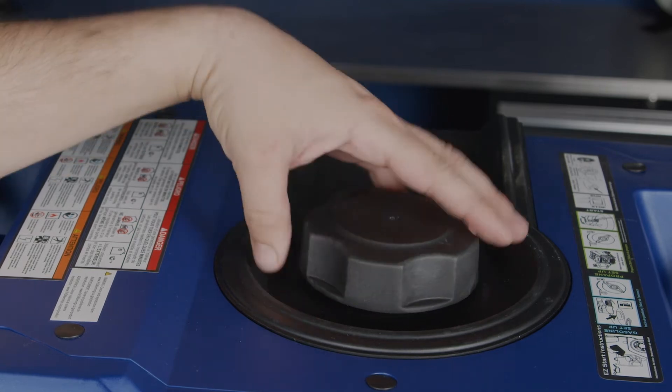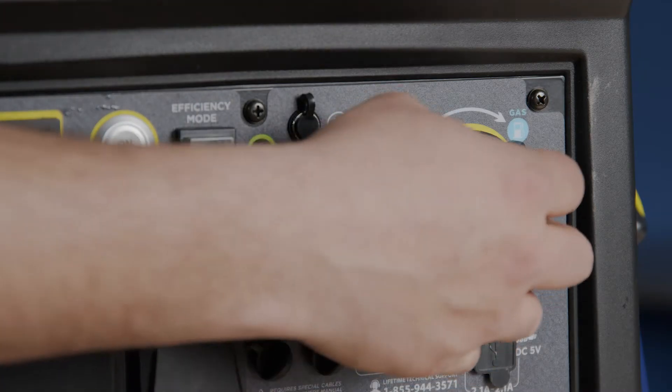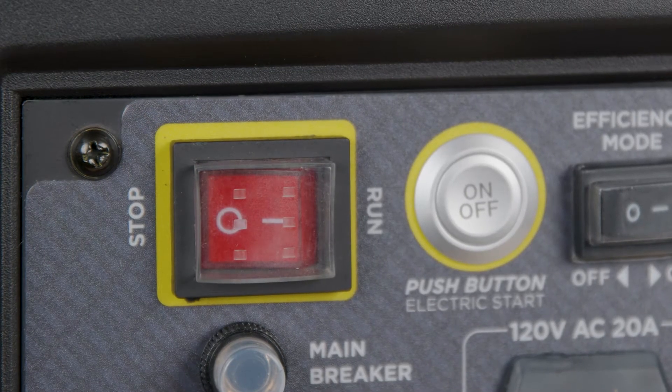First step is to siphon the gas out of the fuel tank. Next, turn the fuel switch off, or turn the switch to propane on the dual fuel model. Flip the red switch to the stop position.